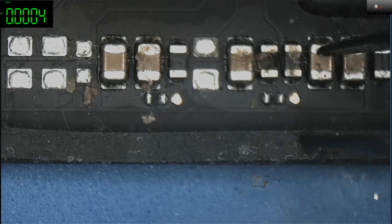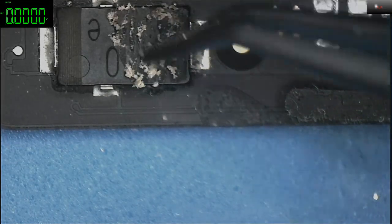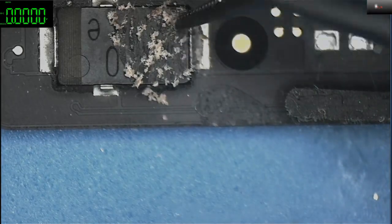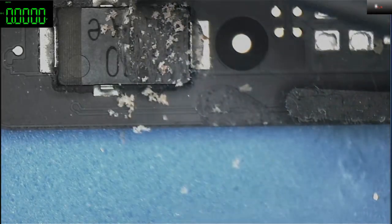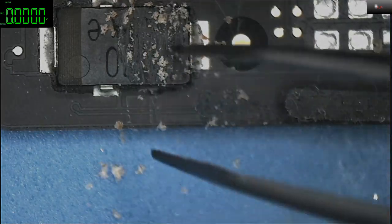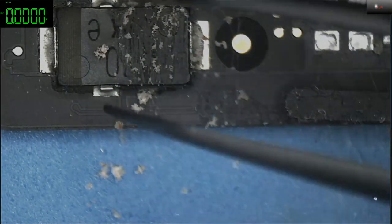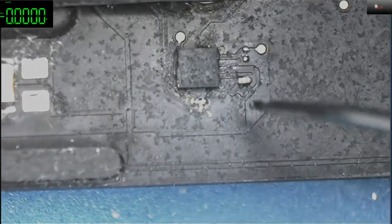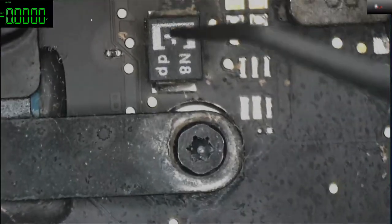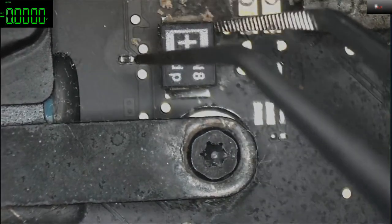No liquid that is like soup or something — because this is sticky. It's not just a regular liquid like water or soft drinks. It's like soup — it's disgusting. This one — the CPU vcore — this is one of the important components.